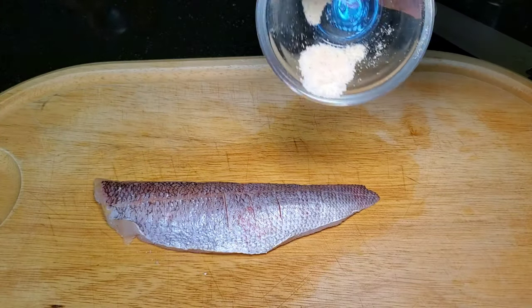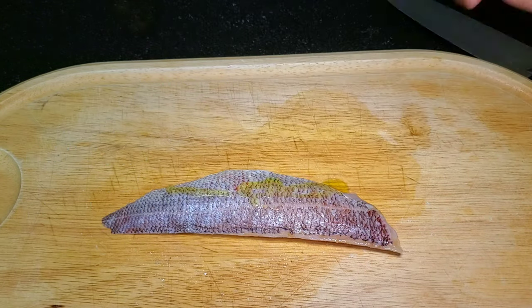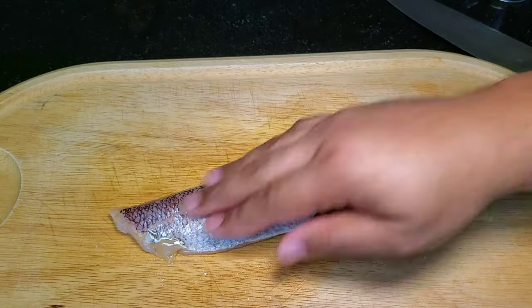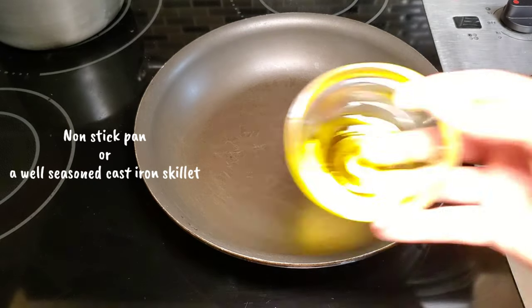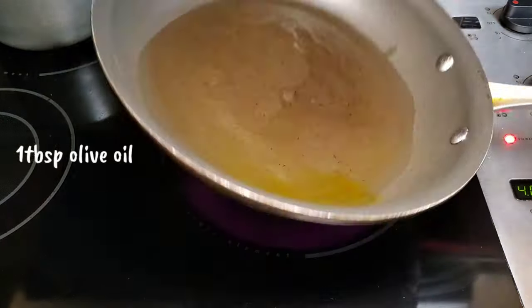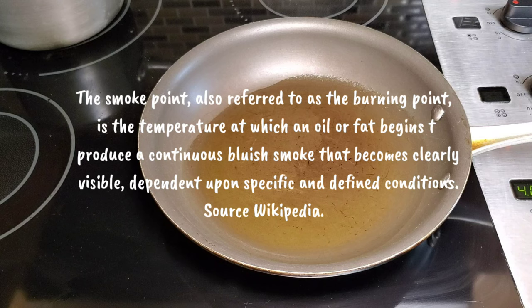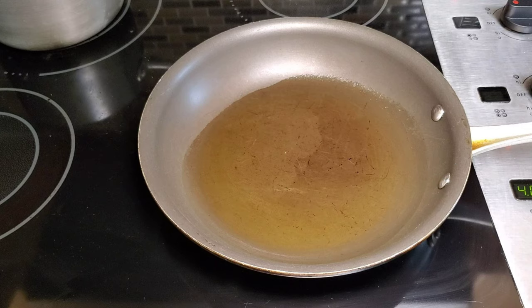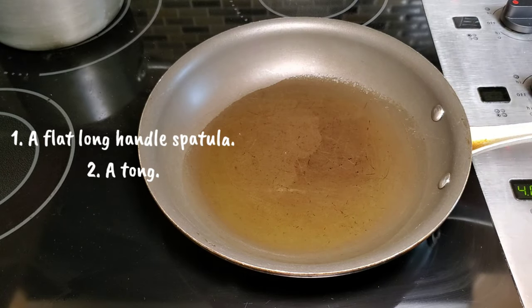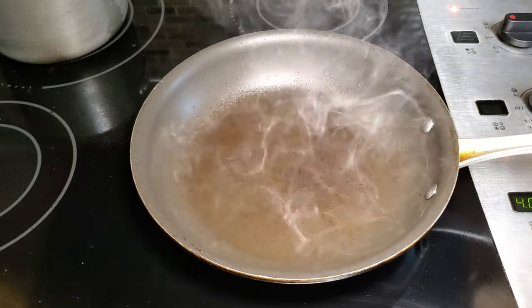In terms of seasoning, it's the same blend as before: salt, pepper, garlic powder, and onion powder. Then we coat the fish with some olive oil. When it comes to searing the fish, it's easier done in a non-stick pan or a well-seasoned cast iron skillet. I've got olive oil going in a non-stick pan and I'm going to allow it to reach smoking point. Smoking point refers to the level at which the oil begins to break down or burn, and we're bringing the oil to such a high level because we want to develop a nice crisp skin. You'll need a spatula as well as tongs.